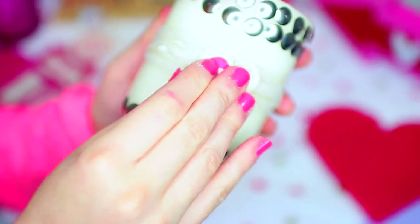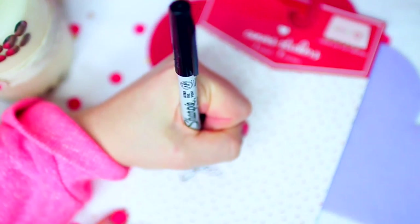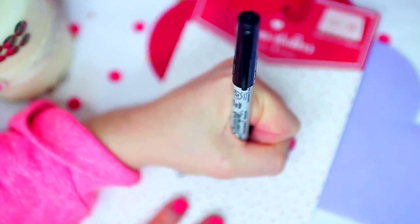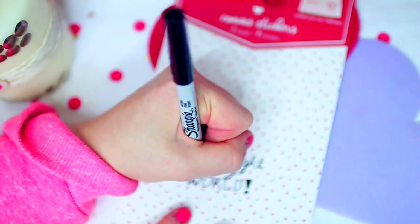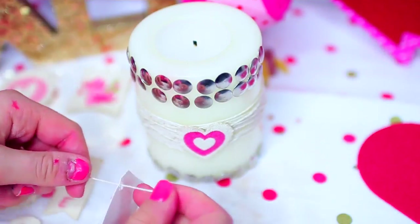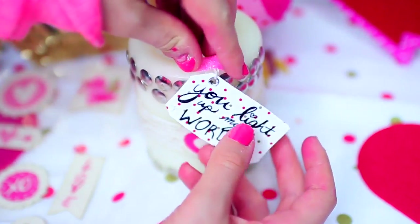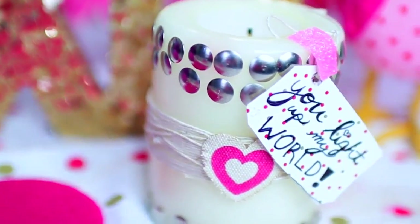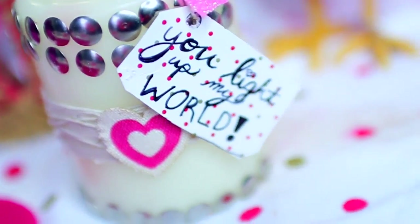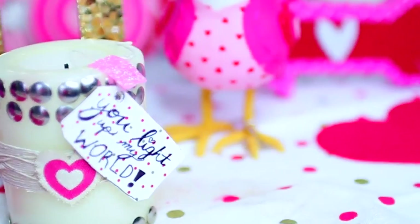Next, I found these super cute heart stickers in the dollar section at Target, so I just put one of those onto the candle on the string, and I think it added a lot. Then I just took some cute Valentine's Day paper that came with the heart stickers and wrote a little punny saying on there — it says 'you light up my world' because it goes with a candle. I cut the paper into the shape of a gift tag and hole-punched it on the side, then took some string through the hole punch and taped it onto my candle. And that is your completed candle — I think it's so cute, a perfect gift for one of your friends, great for room decor, and you can find basically every single material in the dollar section.